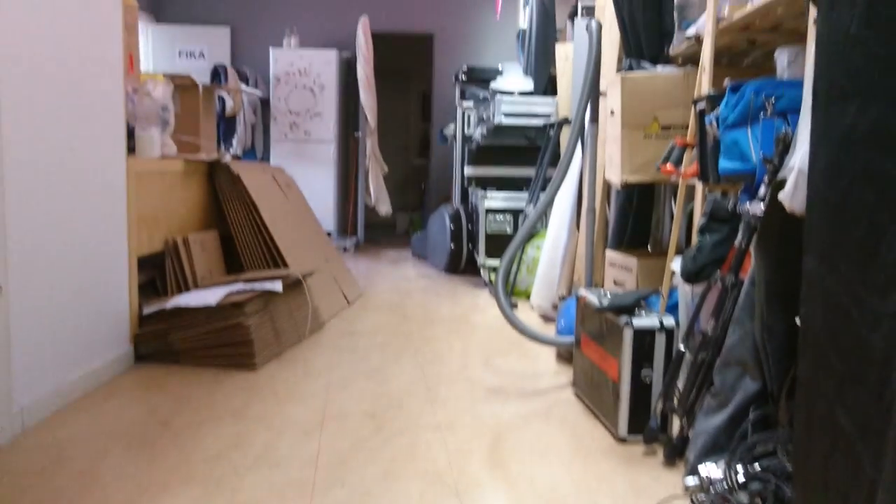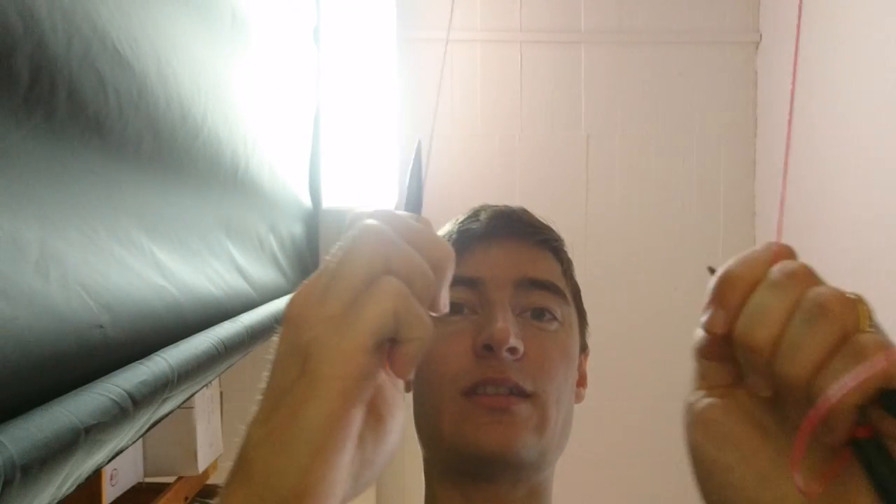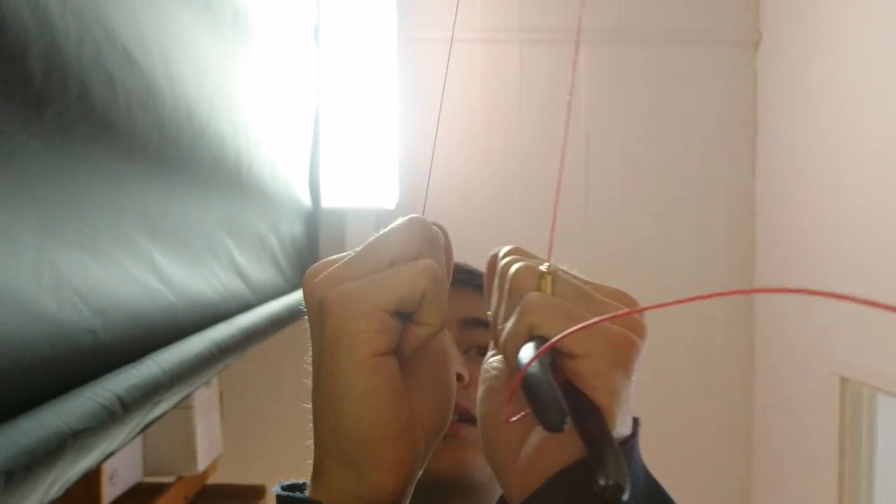I've tied it up here professionally to these pliers and I have a few meters of free line up until that doorknob there. I'll just pull them. Let's pull first the Fireline — the black one.